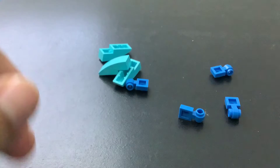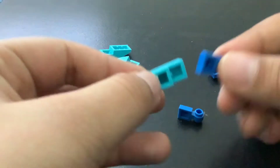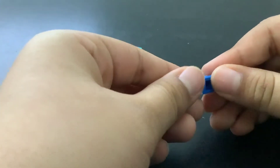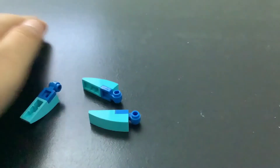The first step is to take one of these and one of these, and put it on the bottom like this. We do it for all of them. I'm done doing it with all of them.